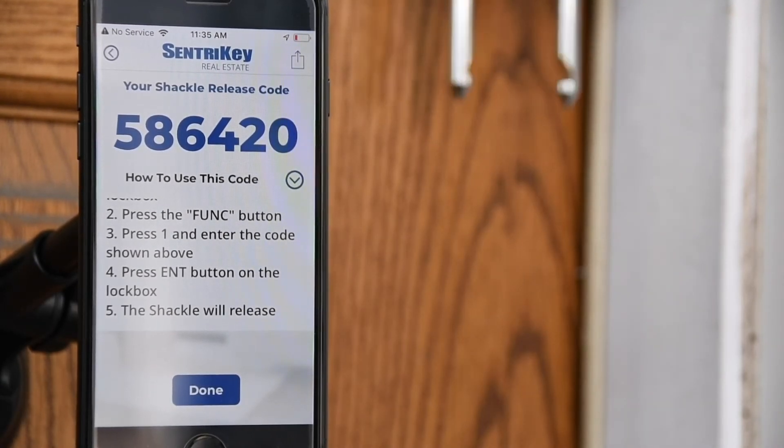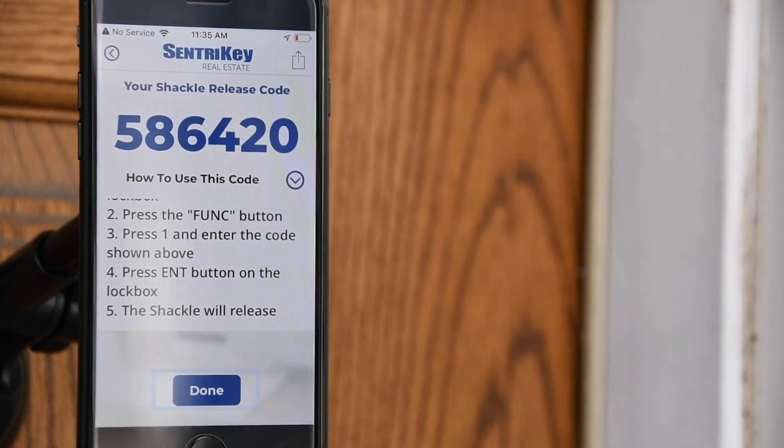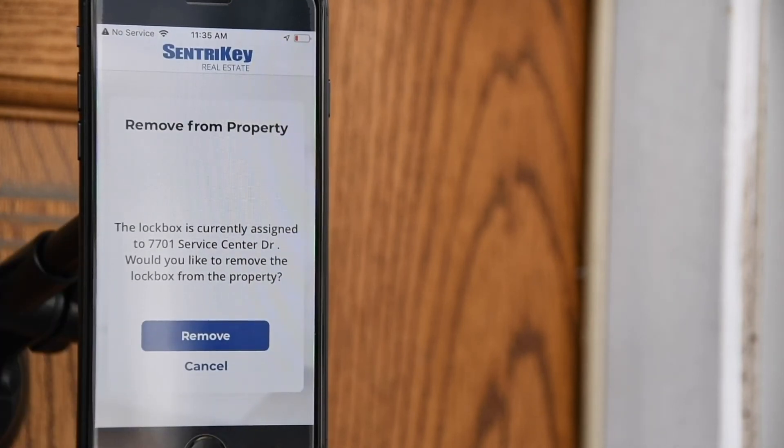Once complete, you'll be able to assign the lockbox to a property or remove the lockbox from the property. If you'd like to remove the lockbox from the property, tap Remove. If not, select No.